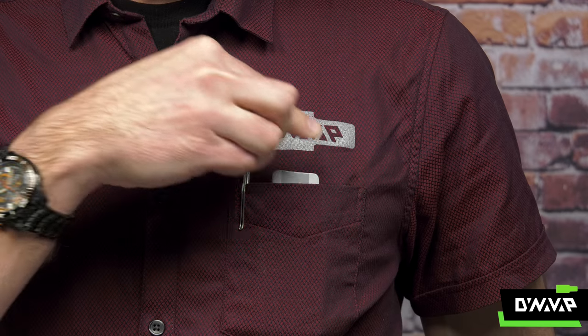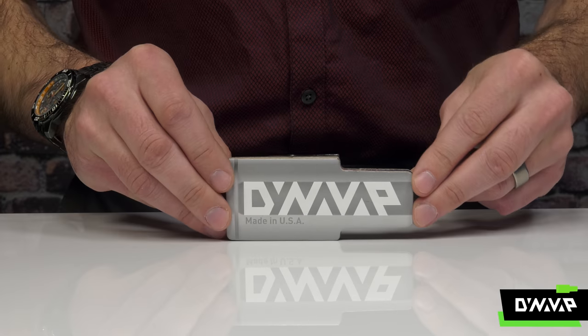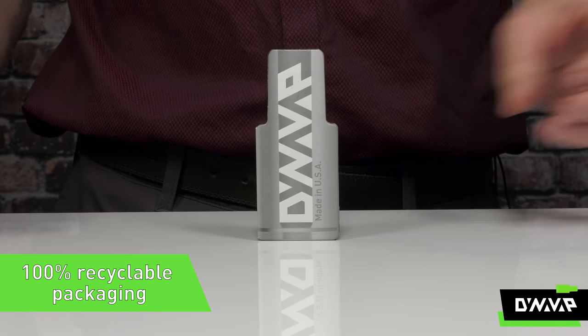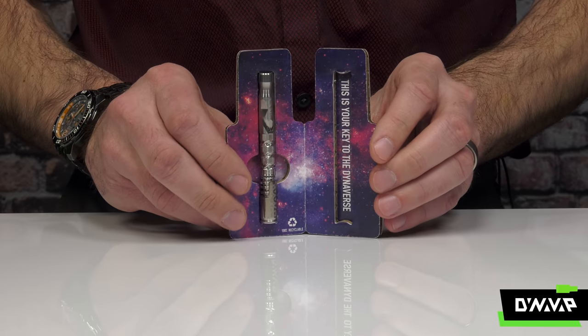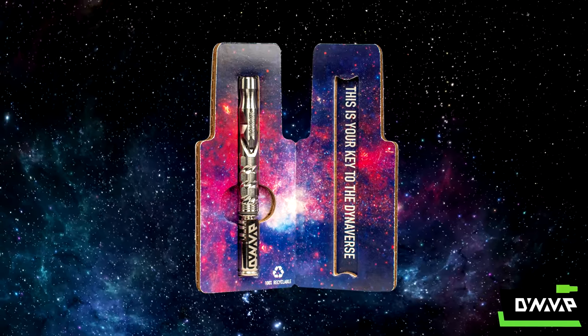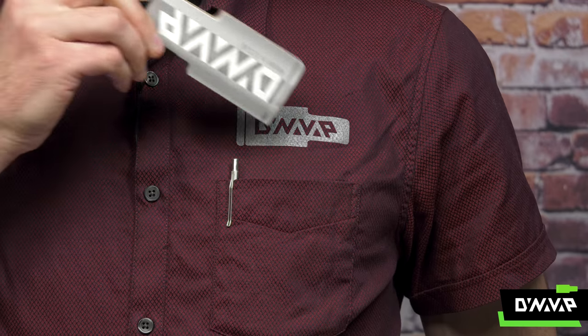And to wrap things up, we've updated and upgraded our packaging — 100% recyclable, corrugated cardboard packaging that protects and encloses in a nice, reusable, pocketable storage device. This is the 2020 M.